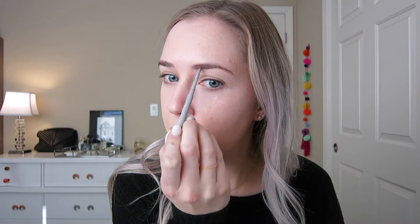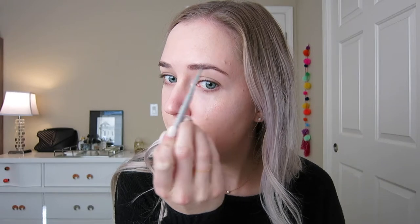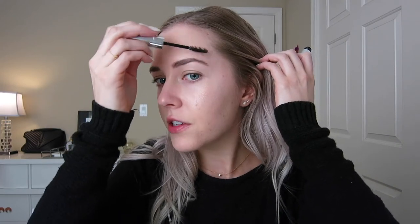For brows I'm going to use the Clinique super fine liner for brows and fill them in, because even with a minimal makeup look, a nice structured polished brow really completes the look. Then I'll set them with the Anastasia clear brow gel — this lightens them up a bit and keeps them in place so they look refined and polished throughout the day without looking too strong or like you put a lot of effort in.